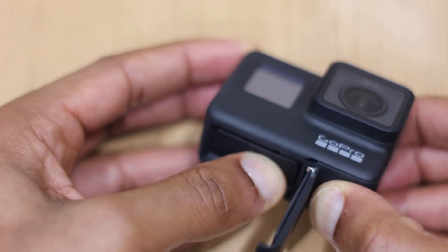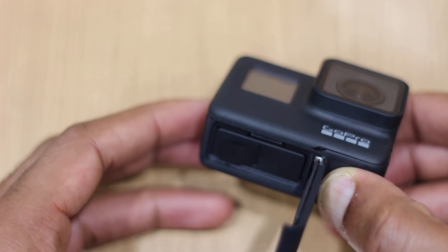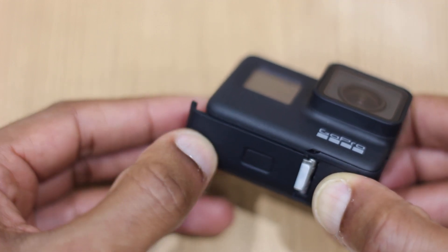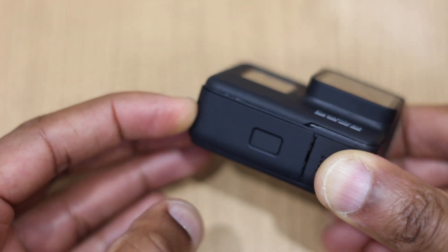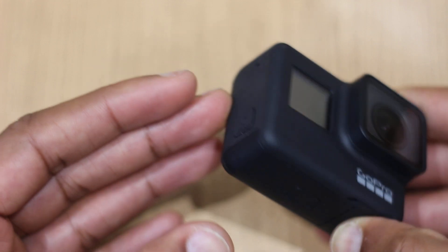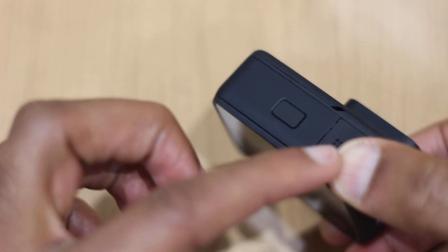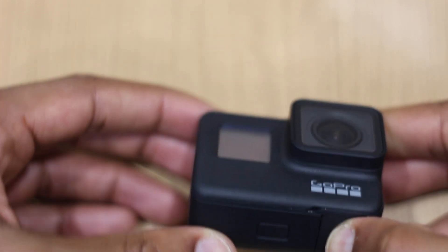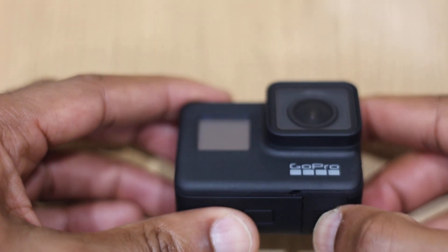Give it a push — you heard a click there, that's saying yes, I'm seated firmly. Get the lid, push it down. You don't need to press the button this time, just slide it across and that click assures you that it's securely fastened. So that's how you change or replace the battery.